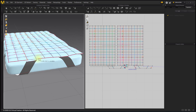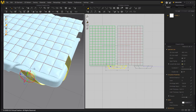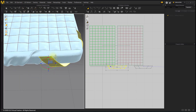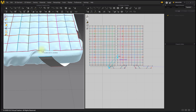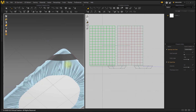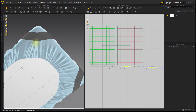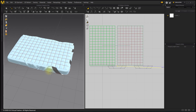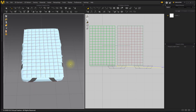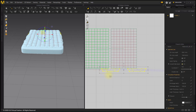Move both endpoints. Then use Ctrl+C, Ctrl+V on the two band patterns to create the upper band patterns.